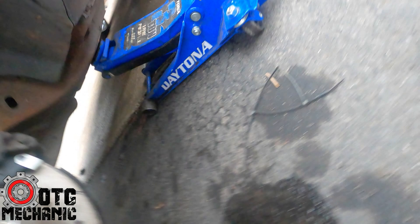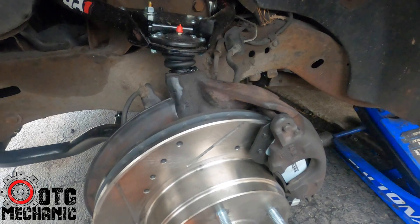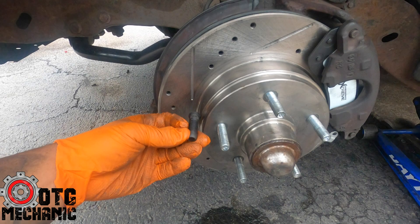All right — so I was in the process of taking the wheels off and I forgot to mention: for this particular car, for whatever reason, I had to put in longer studs — front and rear. When we put the wheels on and the lug nuts on, it just wasn't grabbing enough threads for us to be comfortable, so I went ahead and swapped out all the studs for longer ones.